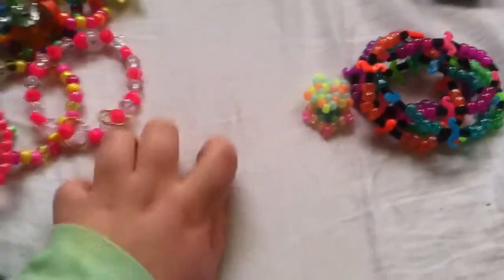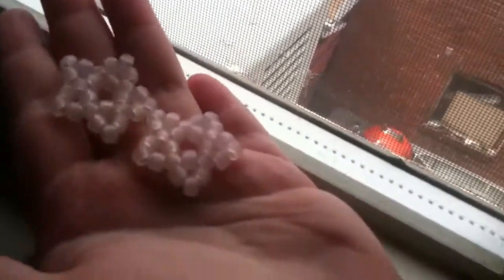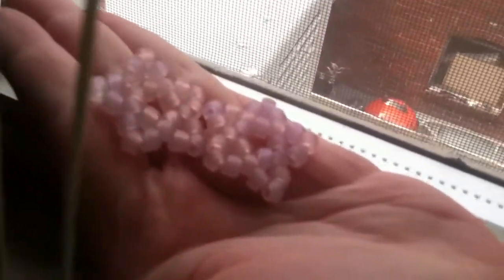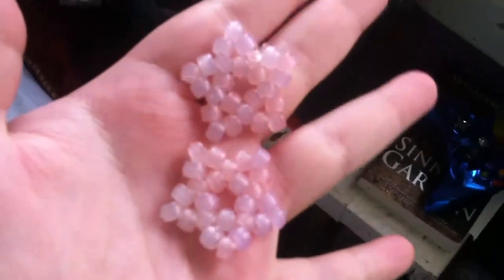So let's see if I go to the window, this will work. I don't know if it's sunny enough for it to work. It's kind of gloomy outside today. It looks like it's orange and purple, kind of. Yeah, they changed a little bit. Thanks guys for watching, and I'll see you later.